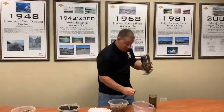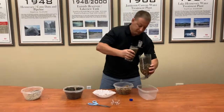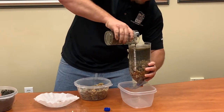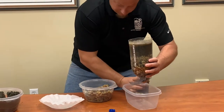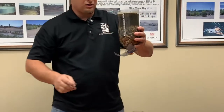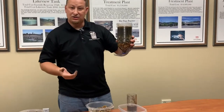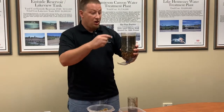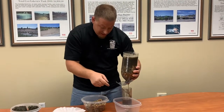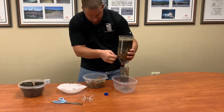Now you're ready to pour your dirty water in and see what happens. It will take a second for the water to start working its way downward through the sand — that's actually doing its job, it's doing what it's supposed to. All the dirty, gunky stuff is supposed to stay at the top, and you can see how the water is starting to go through the bottom.